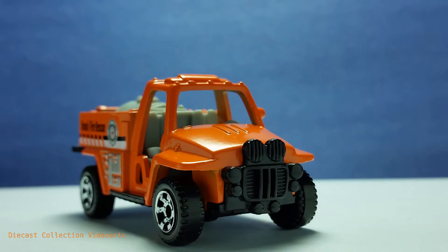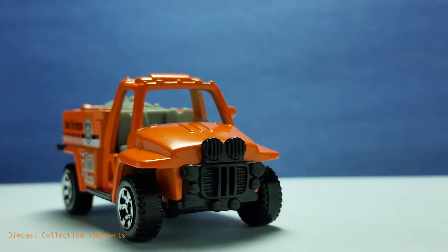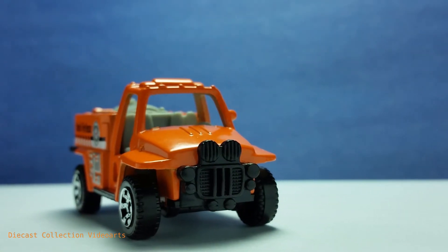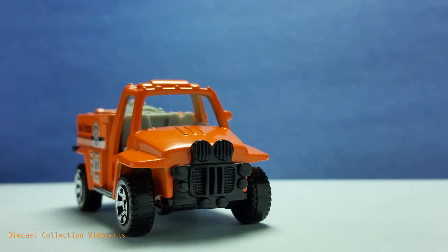The front details are mostly concentrated in the center at the black part — much less than the back, but still well defined. There are lights, fog lights, and the grille in the center has a mesh pattern. Looking at the front, the full length of the fenders can also be seen on the sides.